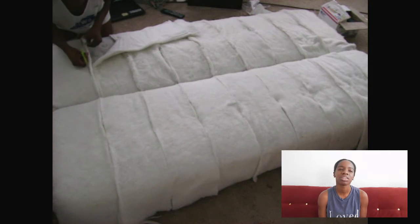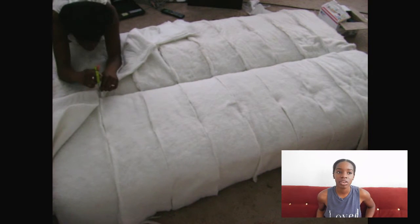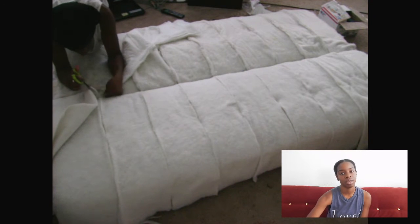Once I released the fabric I just chucked it because it was nasty and old — out with the old, in with the new.